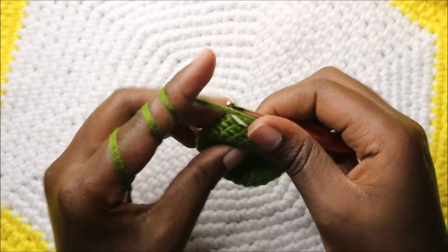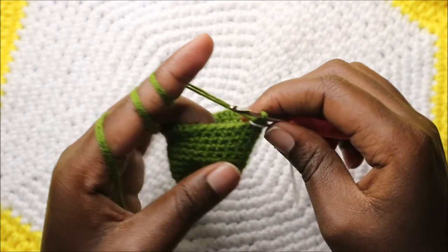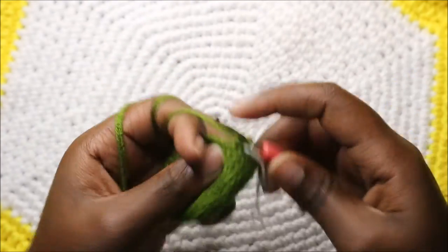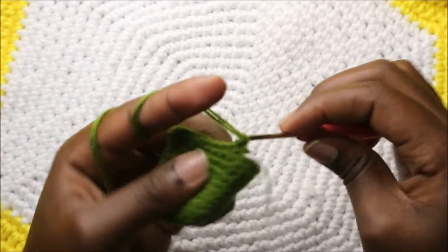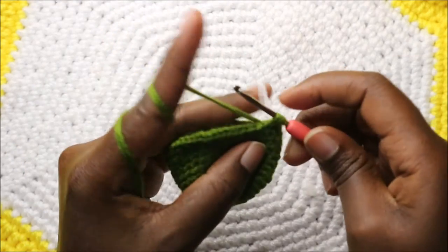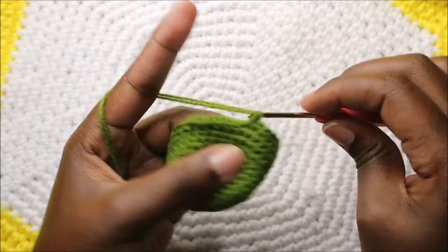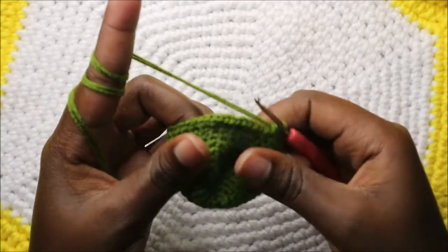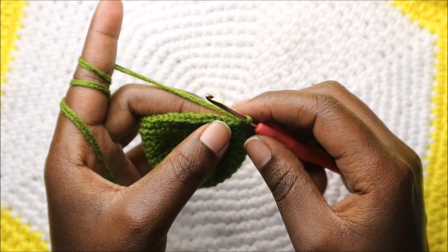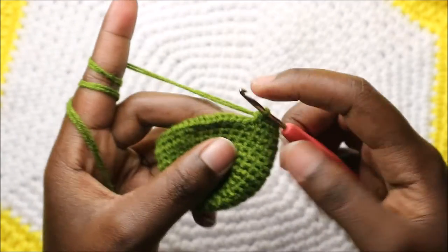Now in our 14th round we're going to start by doing single crochet in the next five stitches — one, two, three, four, five. Then in the next stitches we're going to do single crochet then increase, and repeat that six times.